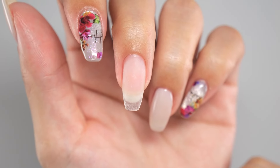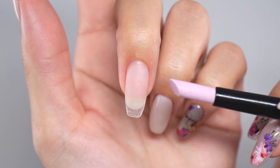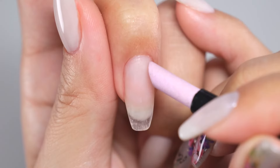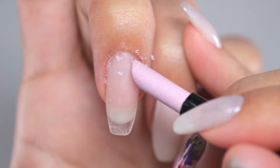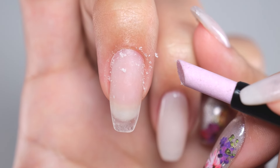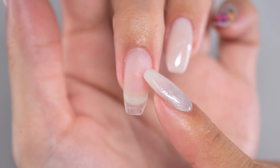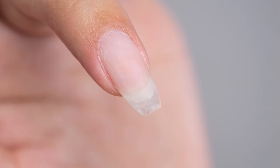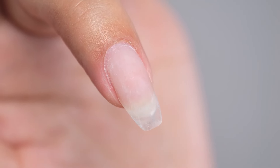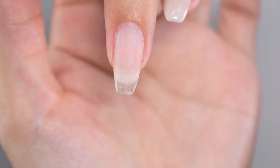Before diving into creating nail stickers, let's start by giving our nails some care. Use a ceramic pusher to gently rub the base of the nails, removing the thin skin-like layer on the nail surface. If you're applying gel directly to your natural nails, use a file to create small scratches for better adhesion and longevity — but for this video, I'm skipping this step because longevity isn't important.